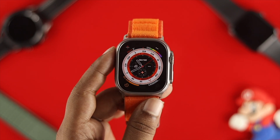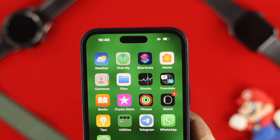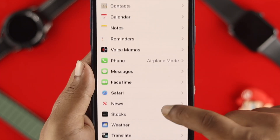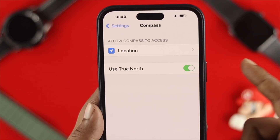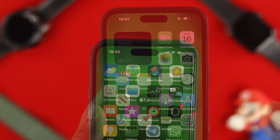If you still have the same problem, you need to do a little work on your iPhone. Open up Settings on your iPhone and check the same settings for the Compass app. Scroll down, tap on Compass, and make sure you're enabling the same features on your iPhone as well.